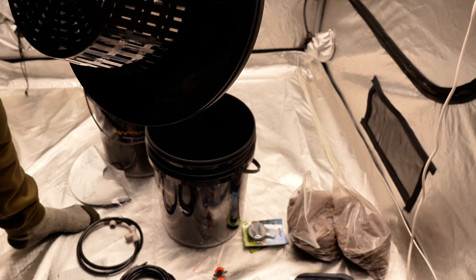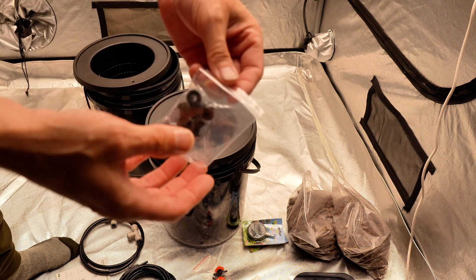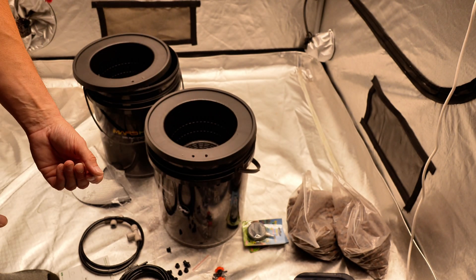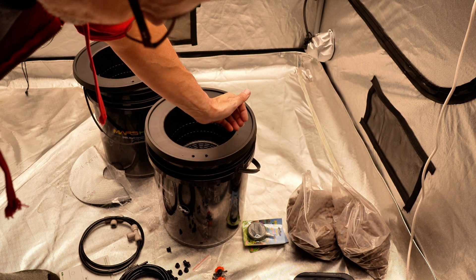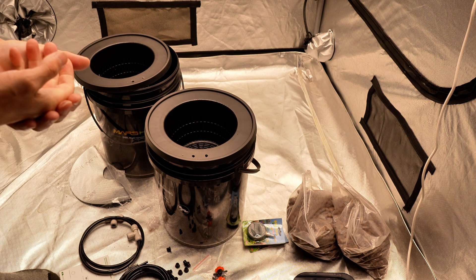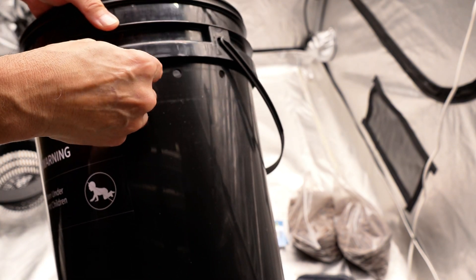Got them drilled out. Now we'll start putting in some of the plugs. Since I'm not using the two original holes on the side, I'm going to cover them with duct tape for now and get some waterproof tape later so it won't leak. Then I'll take the plug and put it into the two holes for the water level indicators.